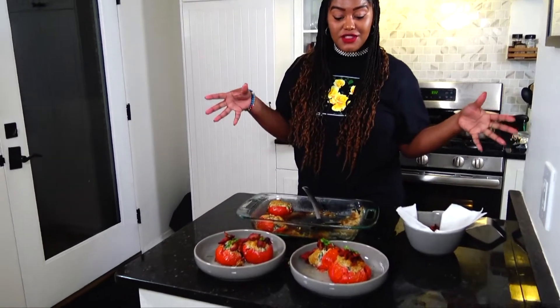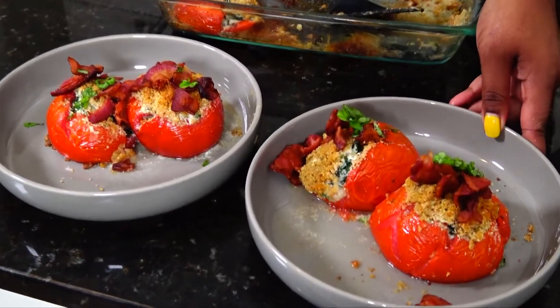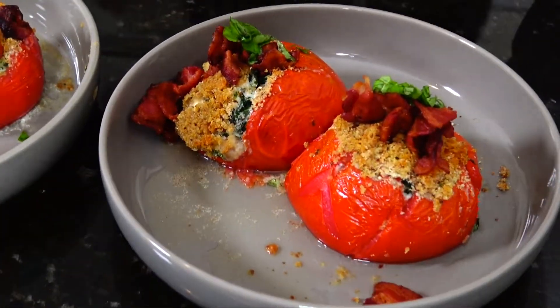So these are our stuffed red plump tomatoes from the garden — dig in groovy foodies and enjoy! Let me know how you like it in the comments!